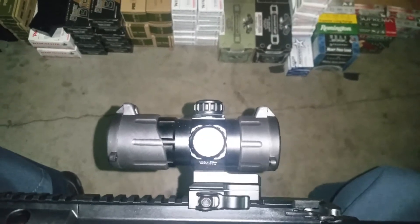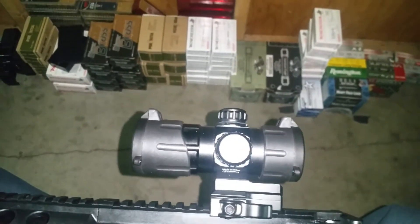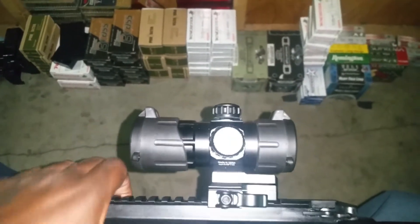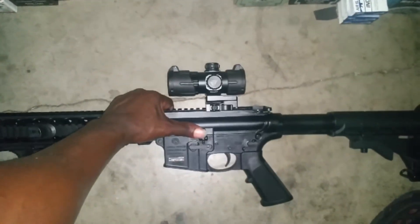Back at it again guys, Survival of the Fittest, Simon Phoenix checking back in. I want to go over real quick this UTG red dot I have on my 22 long rifle.